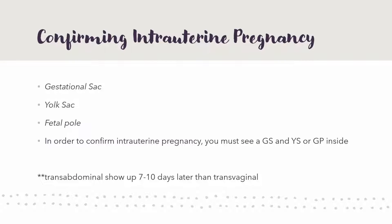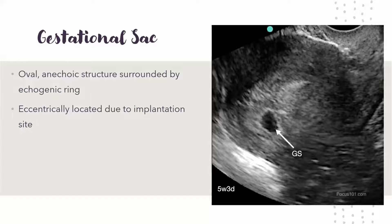The fetal pole forms and kind of starts to take over the yolk sac, and eventually the yolk sac disappears. As long as you have one of those inside the gestational sac, it's a positive intrauterine pregnancy. Note that transabdominal views show results seven to ten days later than transvaginal. On transvaginal, you'll see the gestational sac usually around week four, yolk sac at week five, fetal pole at week six — and transabdominal is about a week or a little more delayed.